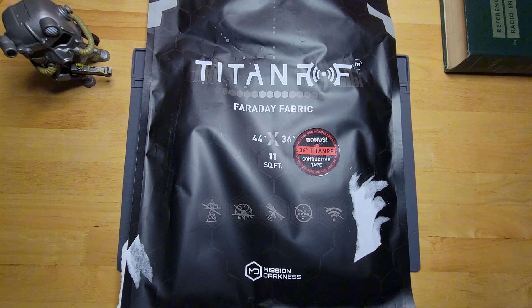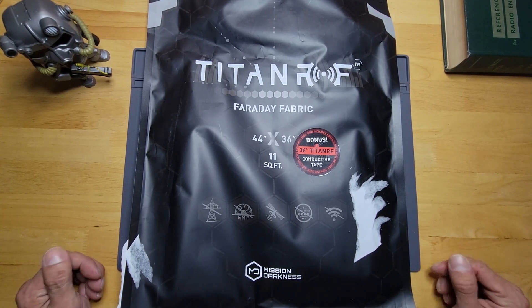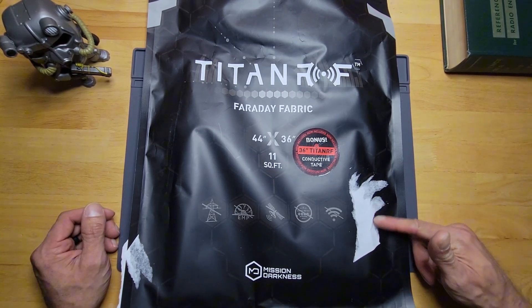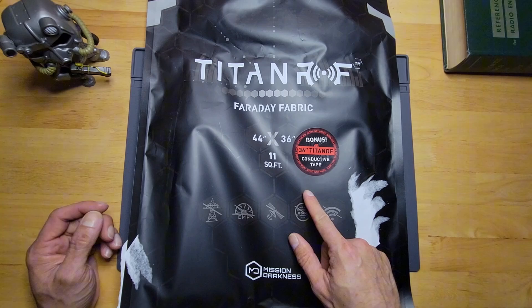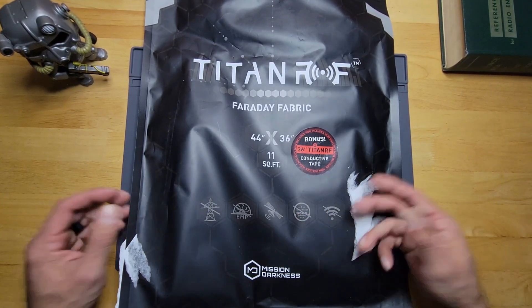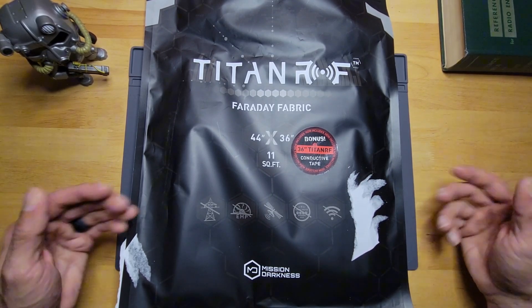Hey there and welcome to the channel. Today we're going to be looking at the Mission Darkness Titan RF Faraday fabric. Just got this in from Amazon, so I'm really anxious to open it up and see what it looks like. We're going to test it out on a couple of Baofengs to see if it really does the job. I noticed it says there's a bonus 36-inch Titan RF conductive tape on the inside, which was a nice surprise because I did not see that on the listing when I ordered it.